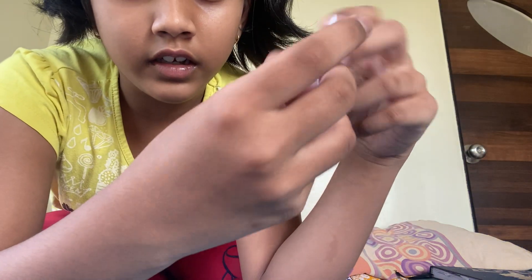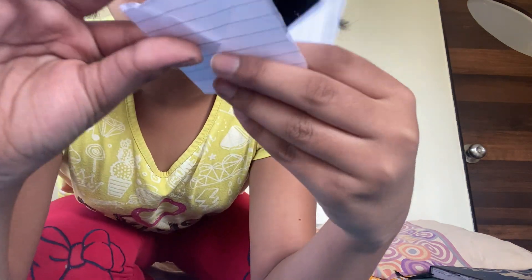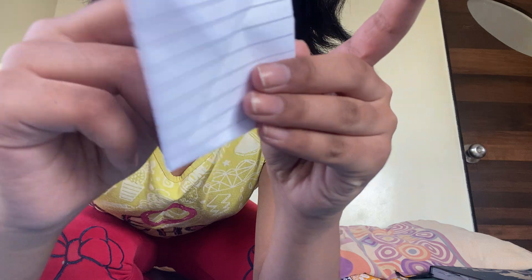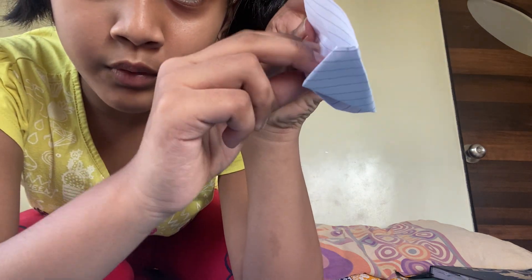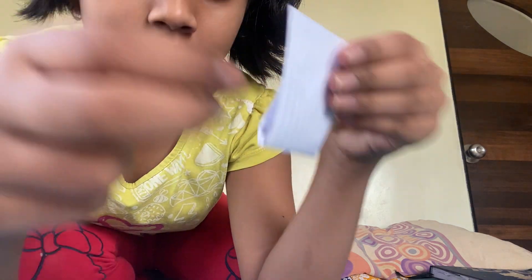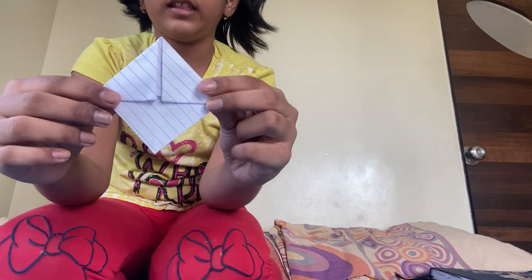I will show you once again. If you are doing like this, you have to take this, then open it and put the point inside. We are done with the bookmark.